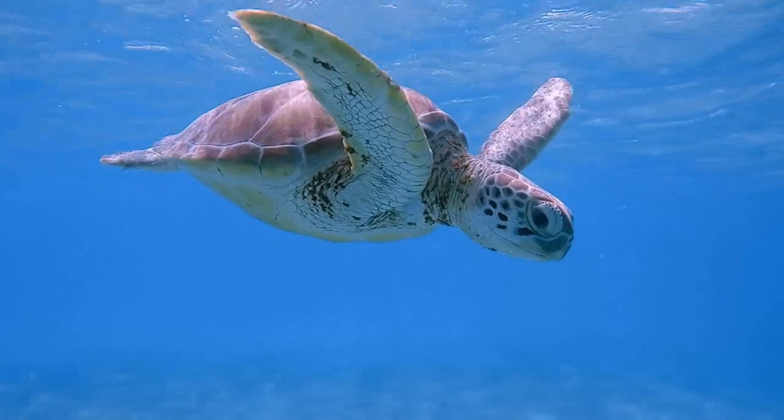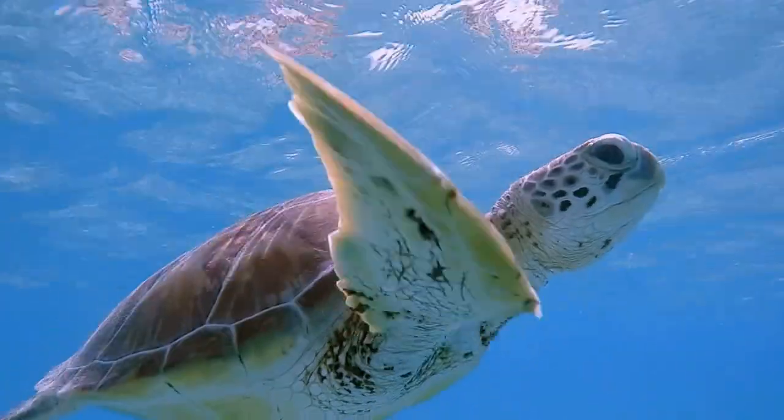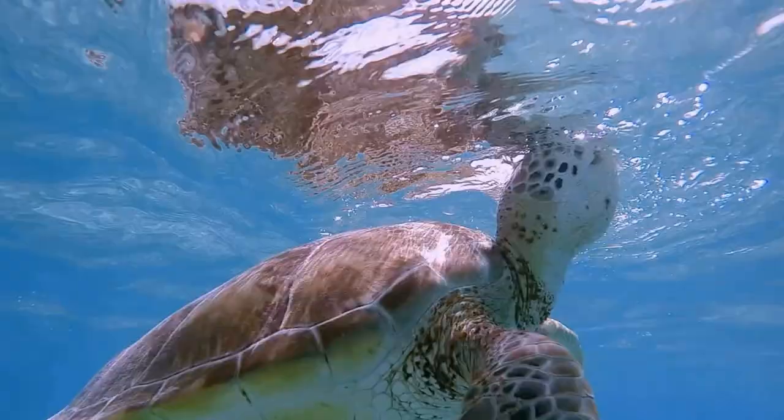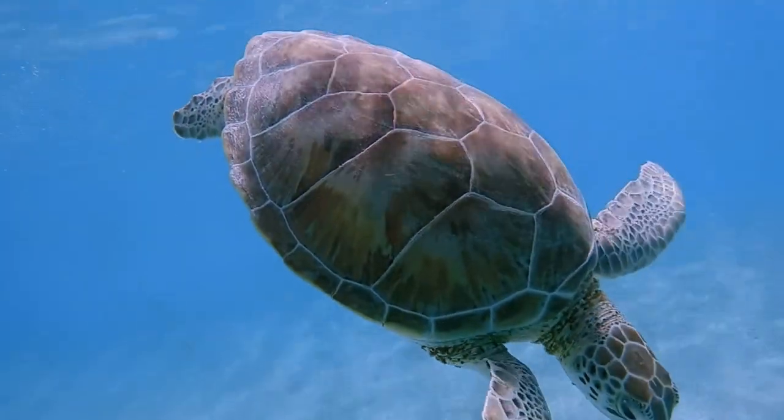Let's have a look at the life cycle of a turtle. Turtles are reptiles that live in the water. This turtle is called a green sea turtle.